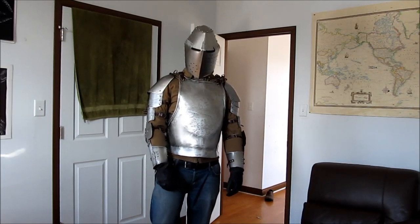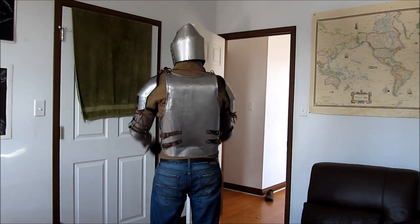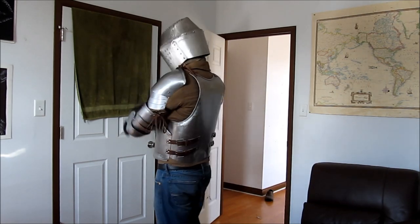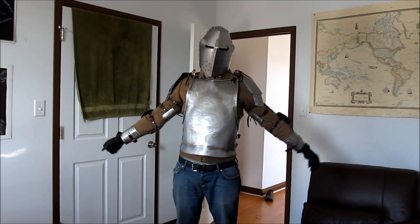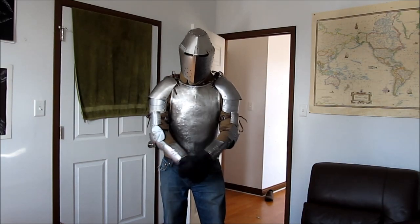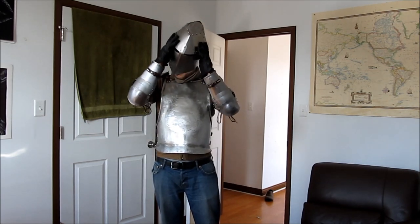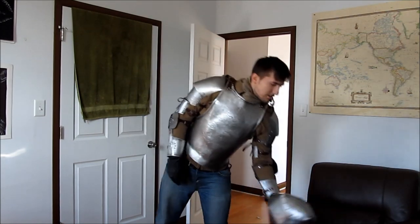That shows you that you can move fine in it, though obviously as a suit of armor it's going to be pretty loud — not much of a surprise there. I'm sure I missed some information, so if you have any questions feel free to send me a message and I'll get back to you as soon as I can. And here you're going to see my brother Alex the peasant attacking me with a stick to show what armor can do.